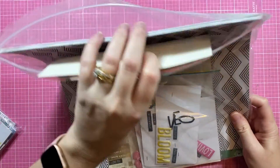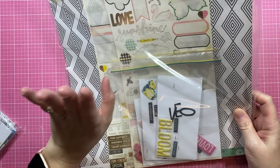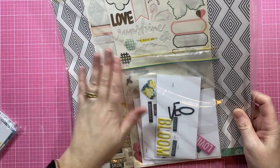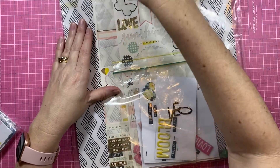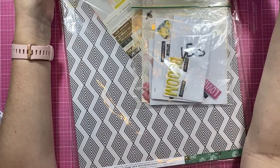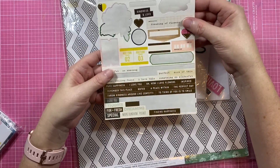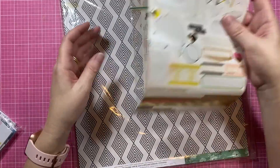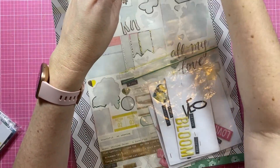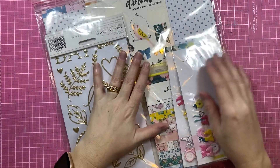I have a little bit of Bloom, probably more patterned paper than anything left. It's not my favorite, but I've actually used a lot of it — there's sticker sheets in here that I've used, and a lot of the larger elements have been used. So there's not that much of Bloom left.